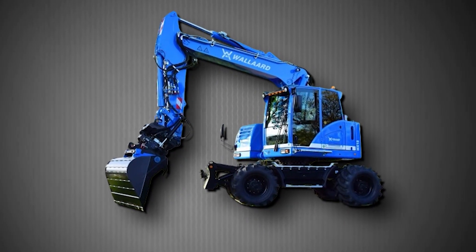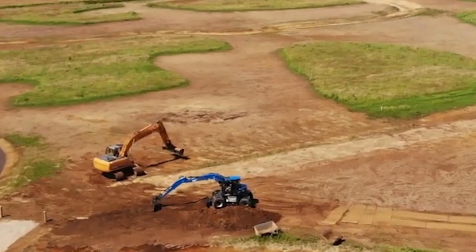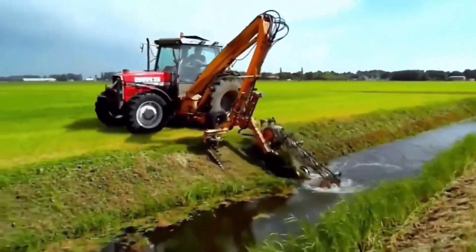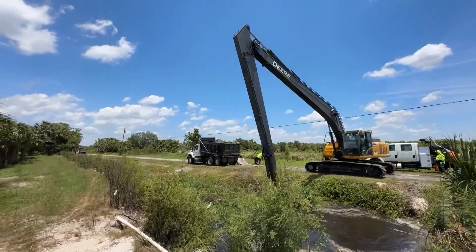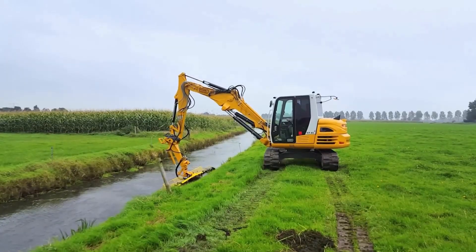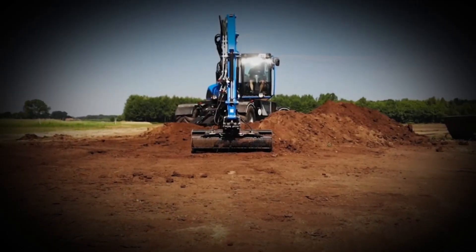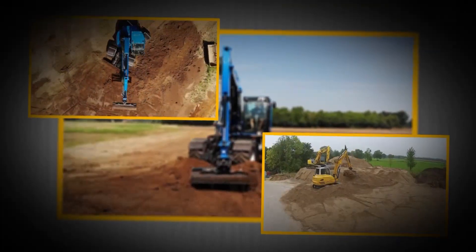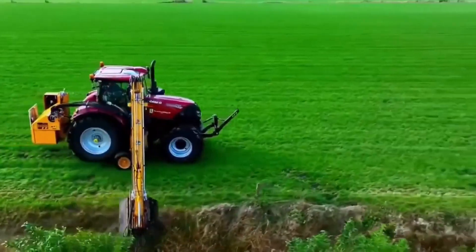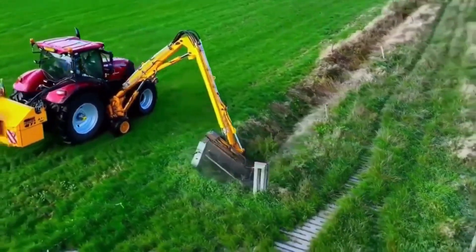The Hubi Grater Tronic may not look flashy, but its function is vital for the long-term health of waterways — think of it as the sculptor of ditches and canals. Instead of simply removing weeds or scooping out mud, it specializes in reshaping the bed and sidewalls with precise grading, evenly redistributing sediment to restore the ideal cross-section of the ditch. Farmers, municipalities, and water authorities use Grater Tronic systems to keep irrigation and drainage networks working efficiently for decades, not just seasons.